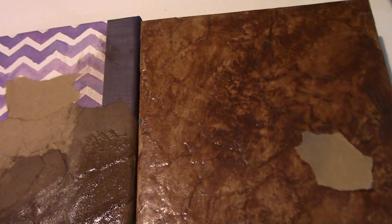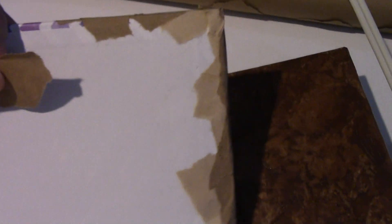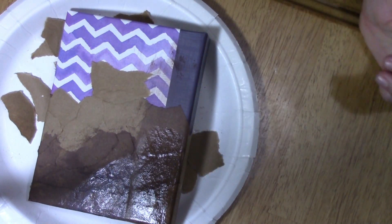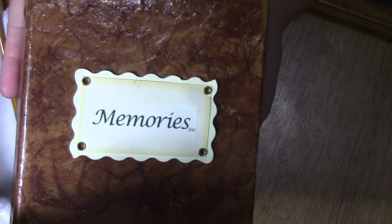Hey guys, I realized I forgot to show you something when I was editing the video. Once you put the glue around the edges, what you're going to do is just fold it over. So it's going to look like this on the inside — very unfinished, like a file folder. Just cut out a square to fit it and glue it in. Then I took that same paint and just did a rub all over it. It'll cover all of those raw edges. So it's a very easy craft — just a cheap little dollar photo album, but you can turn it into such a cute photo album. Here's a shot of what it can look like.